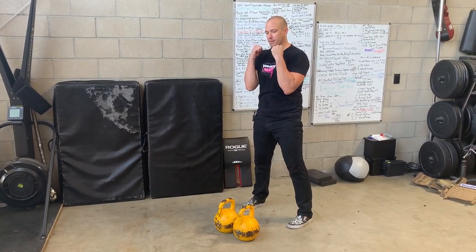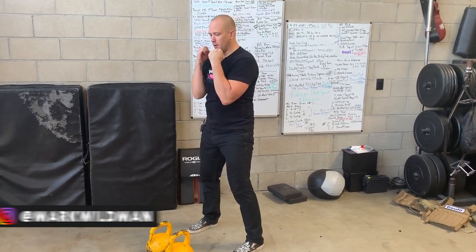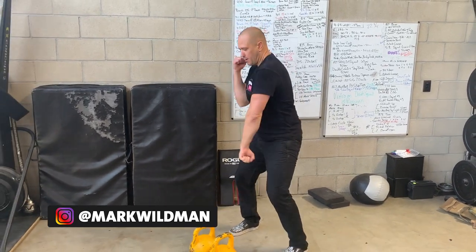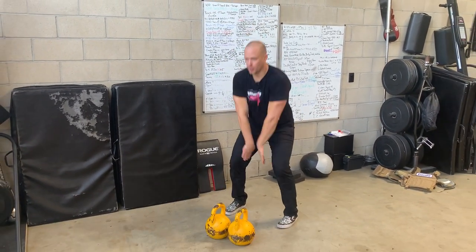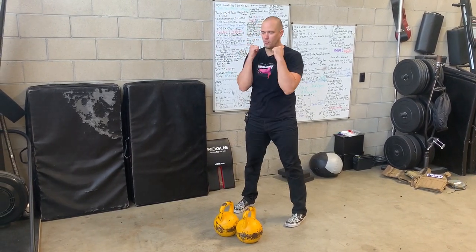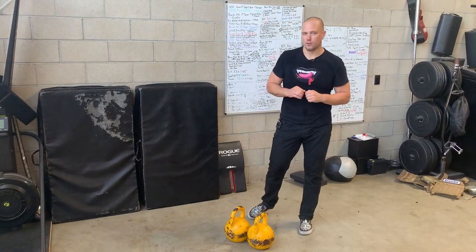From here we have that symmetrical load. Now we are going to go asymmetrical — one hand is going to go down while one stays constant, flip it to the other side, bring them both up, stand up. Now symmetrically load the hips. Asymmetric, asymmetric, rack, symmetric — back and forth, over and over again.